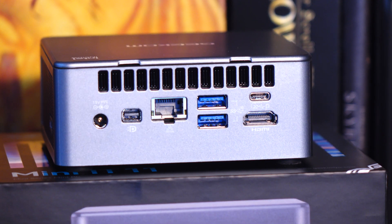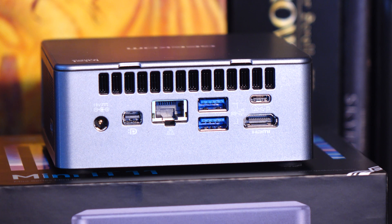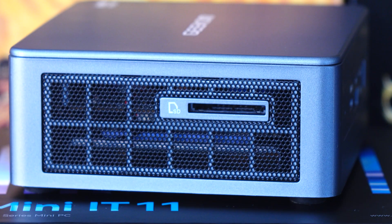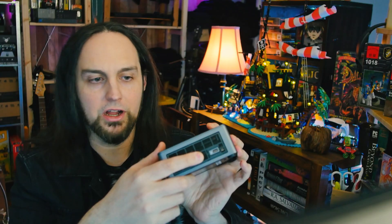We have Wi-Fi 6 and also Bluetooth 5.2. Then on the back, that's another one of those USB 4 ports. Then we have HDMI, some more USB, and then our Ethernet port and a DisplayPort right there. And then beside that, that's our power port. Then on the side, we have a memory card reader, and on the other side, we have our Kensington lock.